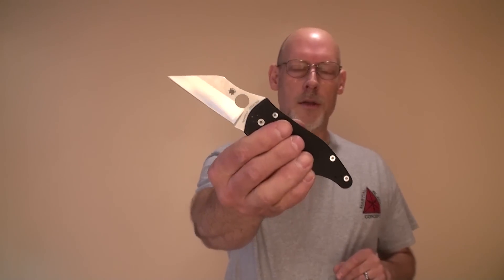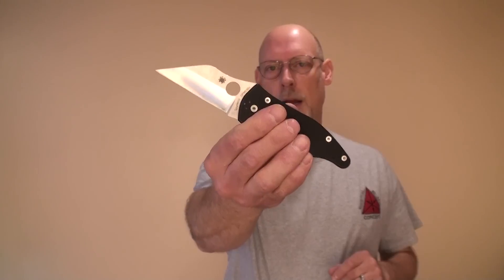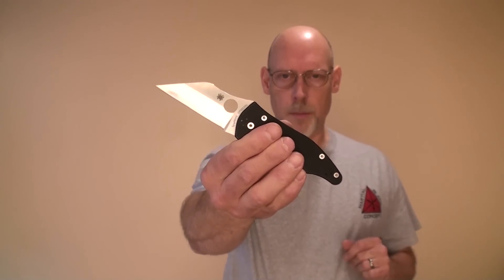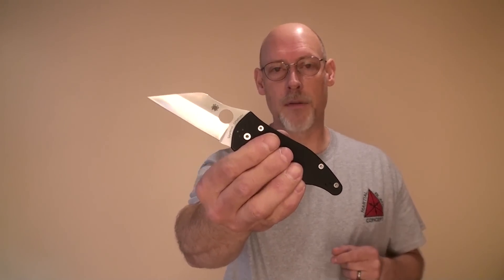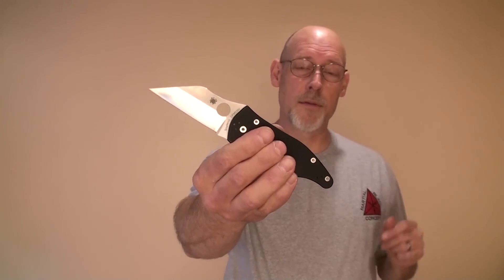Well, the simple answer to that question is this: the Spyderco Yojimbo II. This is a knife that I designed for Spyderco, currently in production, currently available, and this is what I carry every day and have been carrying for the past five years. In fact, I carry two of these — one on the left side, one on the right.